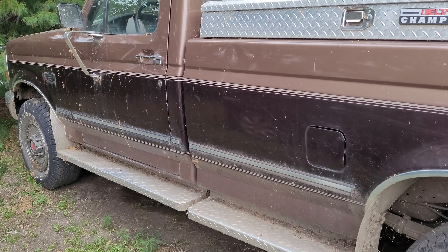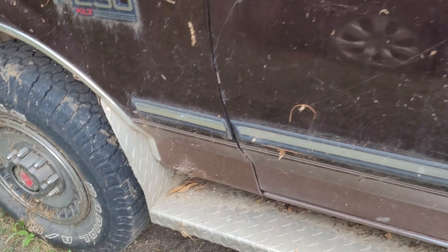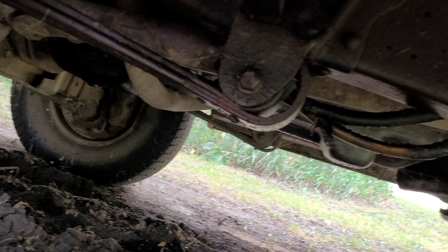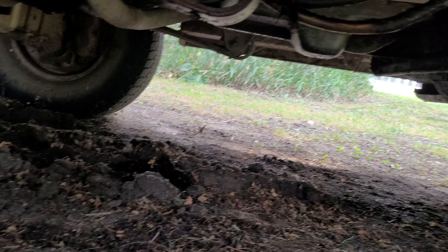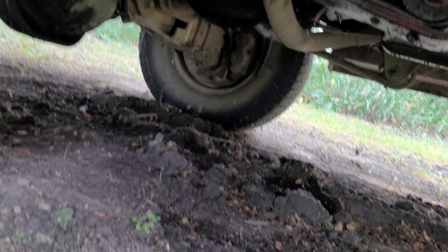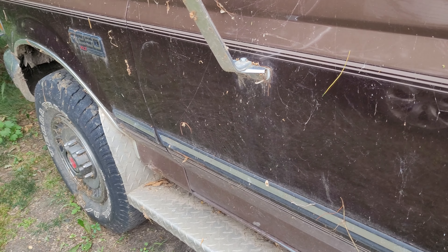The main reason I'm not running this thing is the return line for fuel underneath here has a leak, and she's leaking like a sieve. If I start it up, it'll start leaking again. I'm not sure how much it's going to pour out, but it's been leaking fuel all the way down there. I hope it didn't leak it all out.